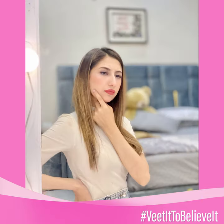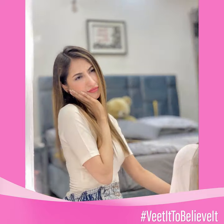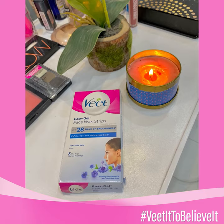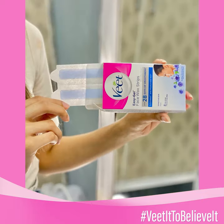We all know that aagkal pardar jaana is super unsafe, but you do not have to worry about unwanted facial hair anymore, kyunke wheat cold wax strips are here to rescue us.